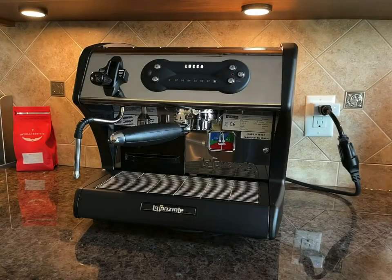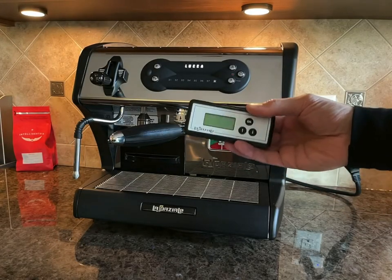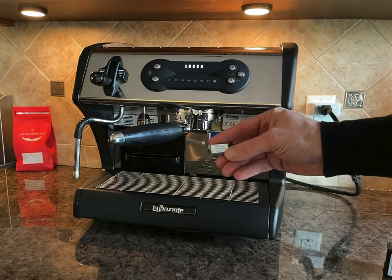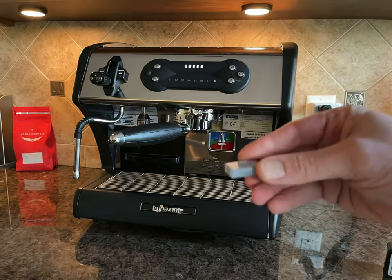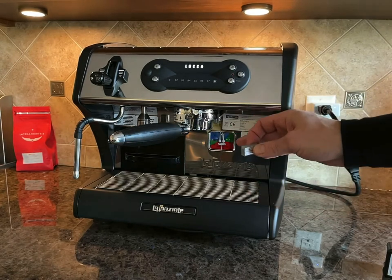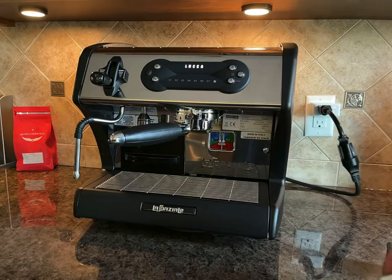So we have a solution for you. Instead of installing the La Speciale timer, you can install a custom designed power retain timer specifically for the Vivaldi. It installs the same way as the La Speciale timer, takes only a couple of minutes, and you'll be able to schedule the machine warm-up. You can set up different schedules depending on the day, and you can turn the machine on and off remotely via your phone.